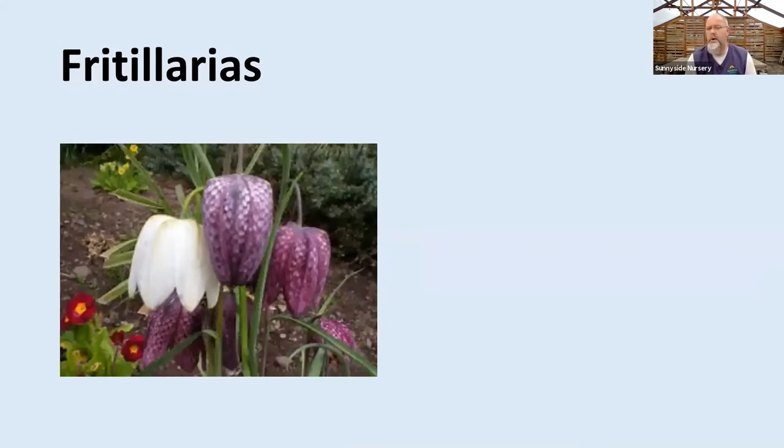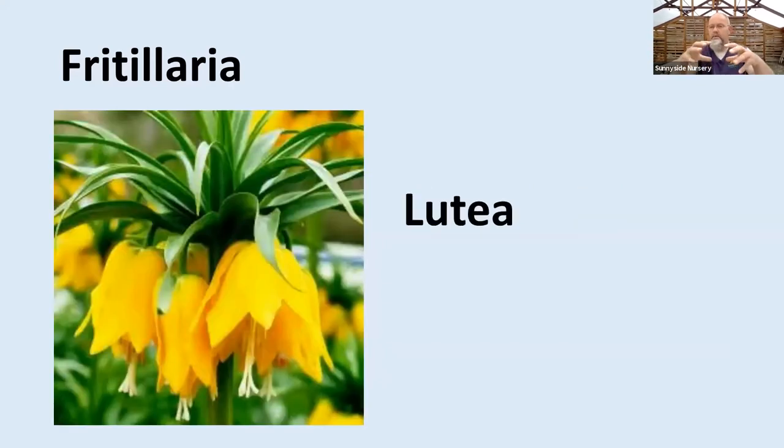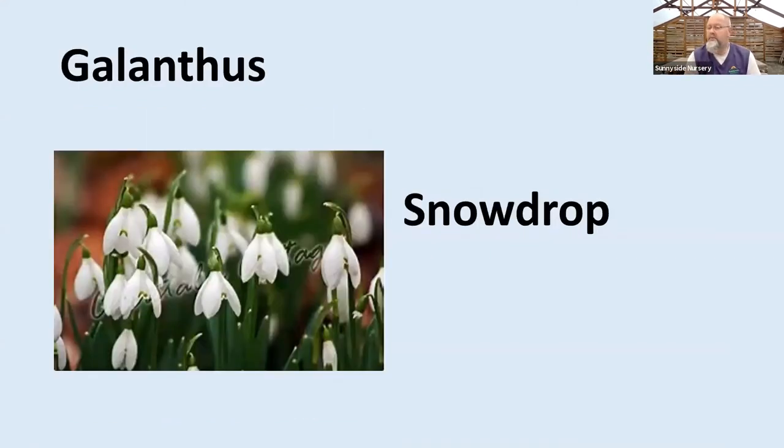Fritillaria — some people call them checkered lilies. These are a great woodland-type bulb. If you want an interesting flower and something that clumps more, maybe a little bigger plant, fritillaria might be one to try. They're awesome for part sun, part shade. They need good drainage — make sure you don't put those where they get too wet in the wintertime. You can see a Persialis for orange, Lutea is a great yellow. There's a clump of foliage, then a stalk, and then a big flower cluster. Pellaria has another checkered flower with a nodding hang. Lots of good fritillarias out there to try.